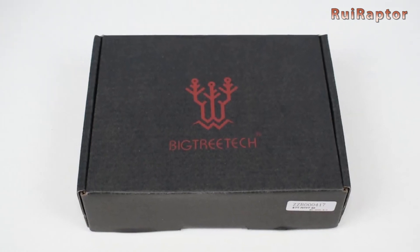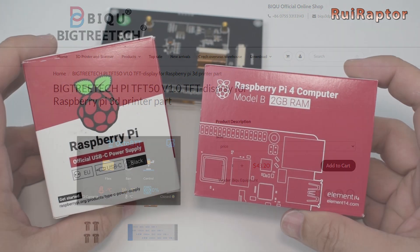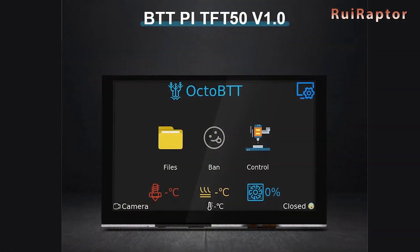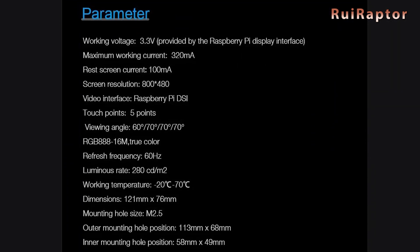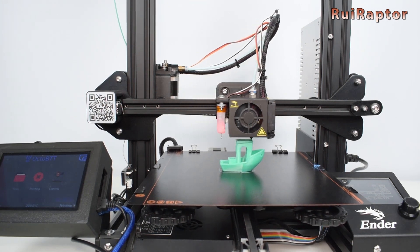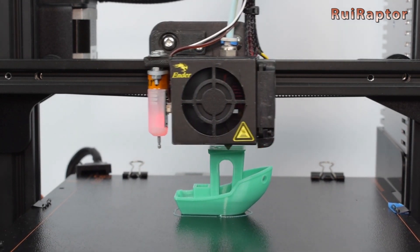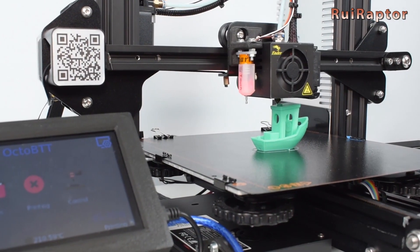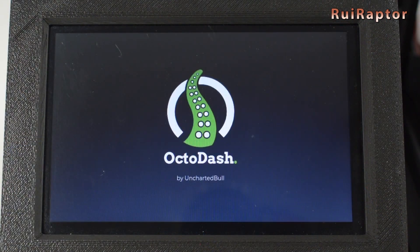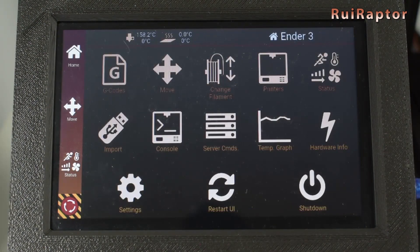Another new item from Bigtree Tech was the Pi TFT50 display. This new display works connected to a Raspberry Pi and uses the Octo BTT interface. It can be used together with the printer's display or as a replacement. We made a video with the installation guide and the display review, and then a second video explaining how to install other interfaces besides Octo BTT, such as Octo Dash, Octo Screen, and Repeteer Server.